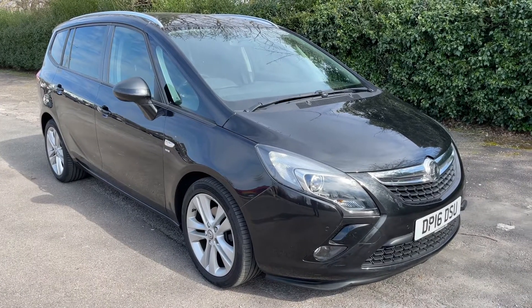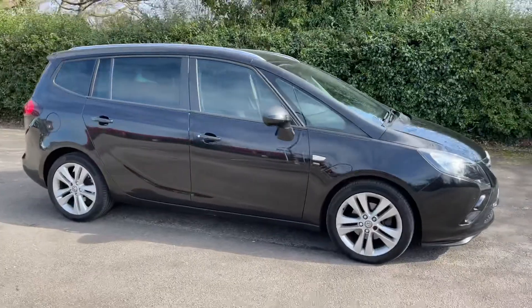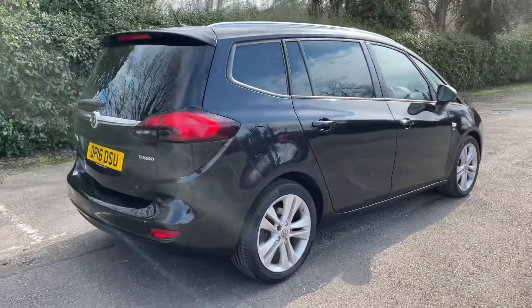Here we have the Vauxhall Zephyra on a 16 plate. I'm going to start off by showing you around the outside of the car and then we'll hop in and run through some controls on the inside. From the outside you can see it's a five-door car with alloy wheels.